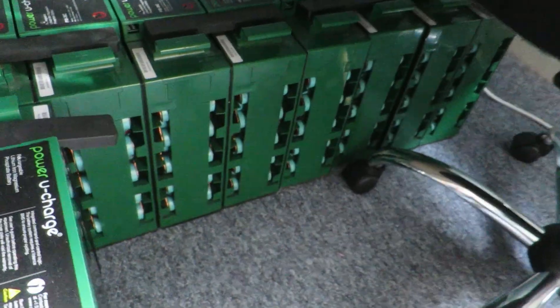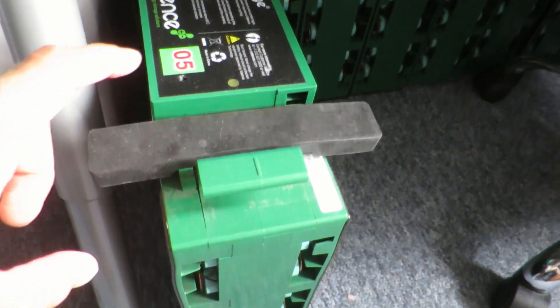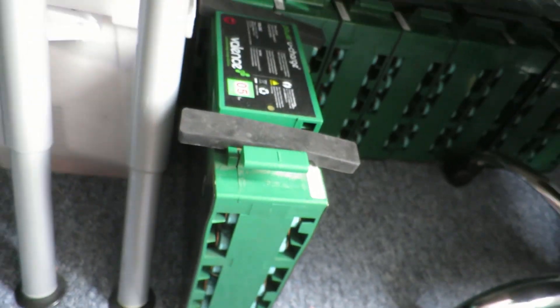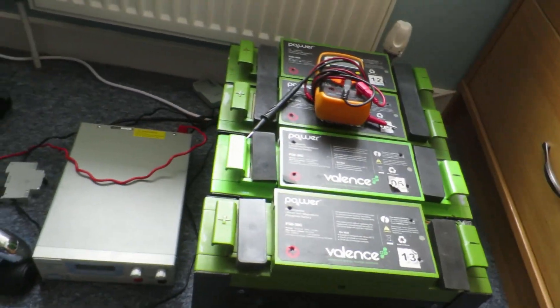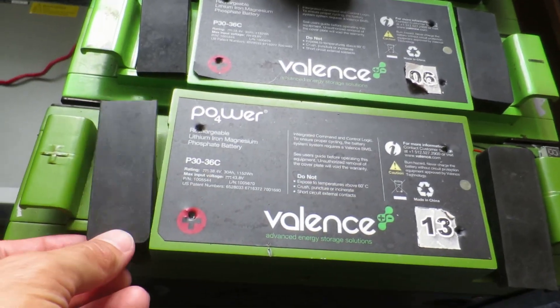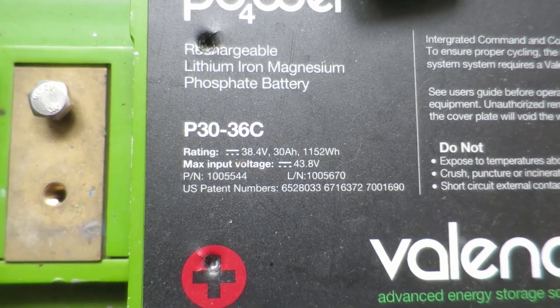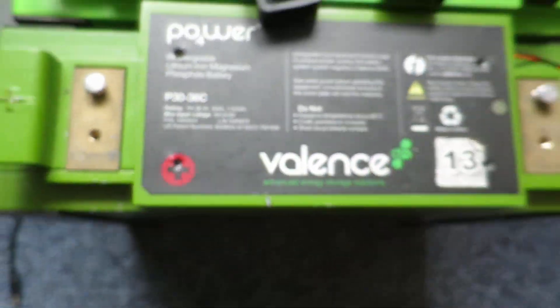So first thing is I've got these batteries here. These are all the batteries out of my original car. I've got 13 in total. This one here has failed — you can see there's a bulge in the side and it's all cracked. Some cells within there have failed completely. The others are all fully charged at the moment. This cell here is a 38.4 volts nominal, 30 amp hour, 1.1 kilowatt hours, with a max charge of 43.8 volts.